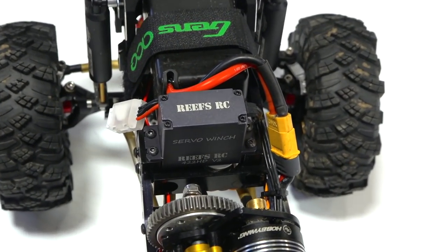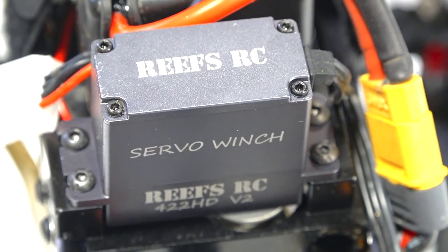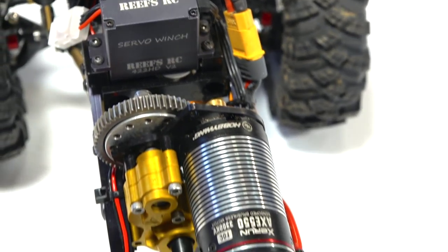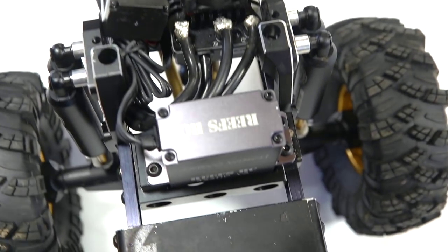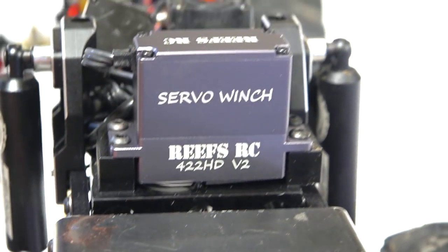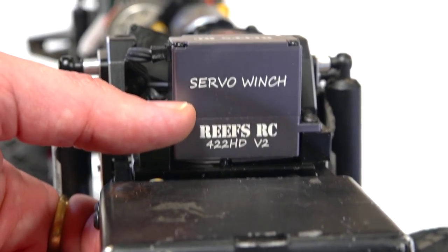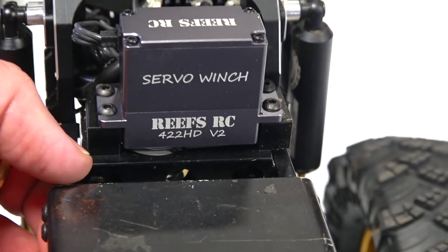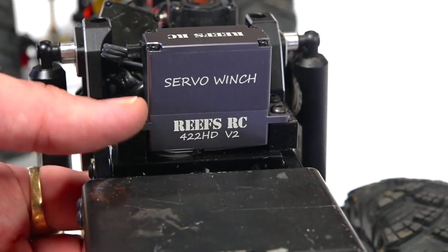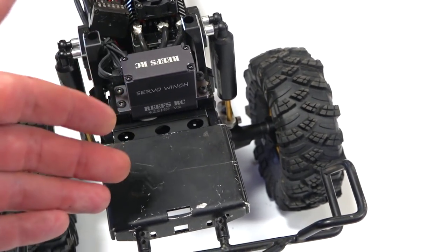For those following the build, I put in dual servo winches from Reefs RC — you can see the 422 HD. One on the front and, because it's Overkill staying with the theme, one on the back, which gives me a rear servo winch. There were a few mistakes I made when I first installed this. I didn't spool it the right way because it has to feed through the center mount. If you watch episode 10, you'll see me install this. I did fix it before I went out in episode 11, when I broke the winch line on the back.